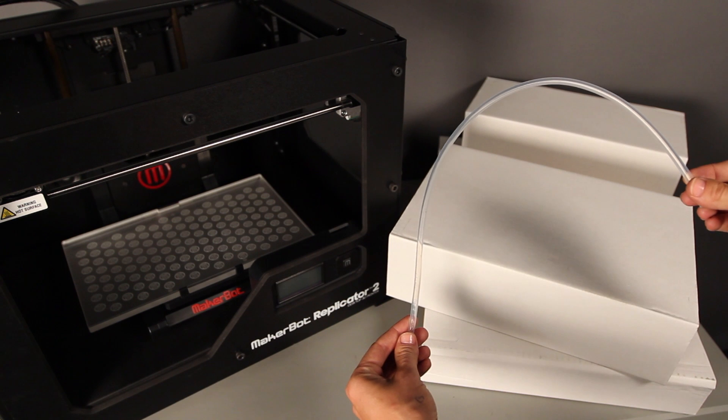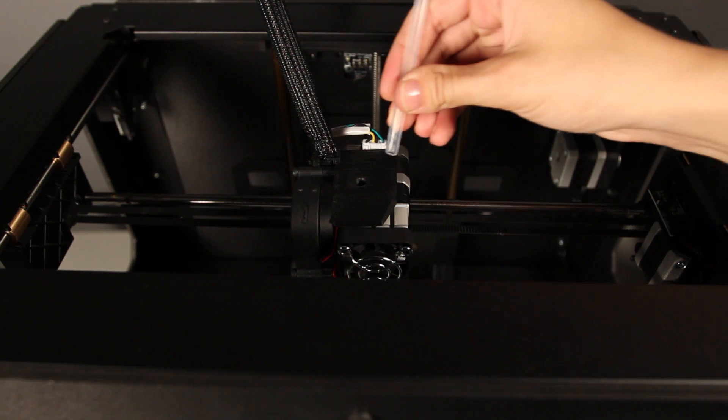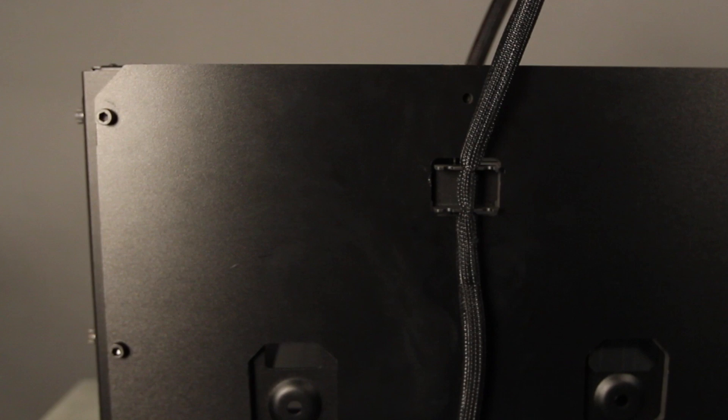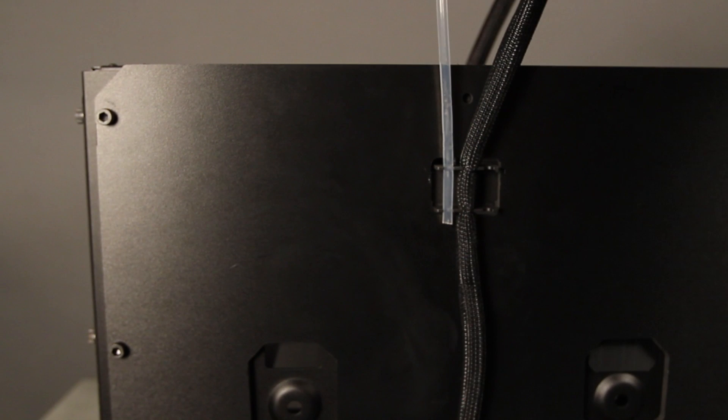Next, you'll need to find your filament guide tube, which is located in one of the cardboard sleeves. Push one end of the guide tube into the hole at the top of your extruder and push the other end into the left guide tube holder at the back of your MakerBot Replicator 2.